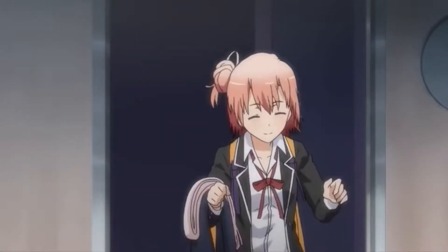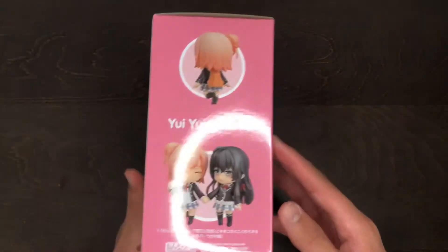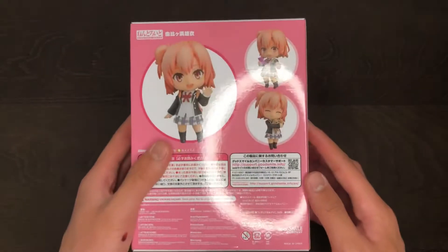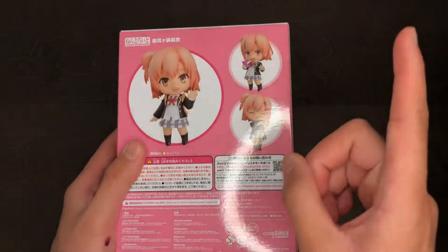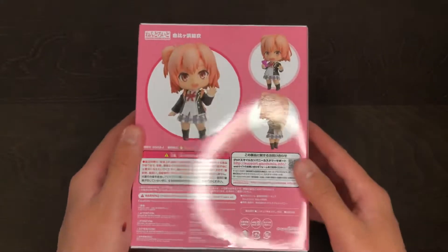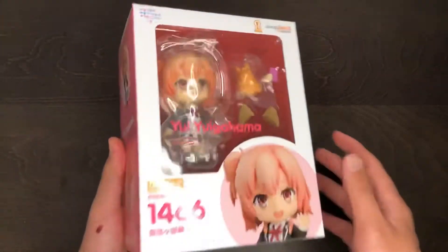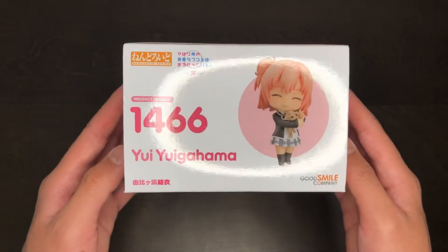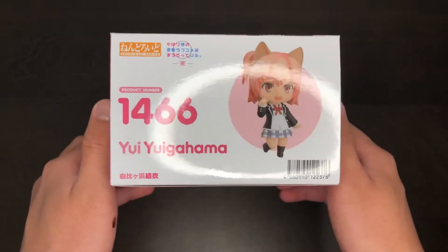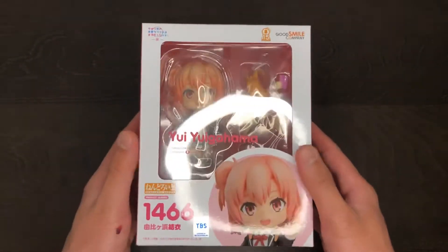The first nendoroid is the Yui Yuigahama nendoroid. I already did an unboxing and kind of a review for this, so if you want to check it out, feel free — I'll put a card somewhere on screen or in the description below. I completely forgot that I ordered a third one of this. It's a really nice nendoroid — would recommend it if you like the show.